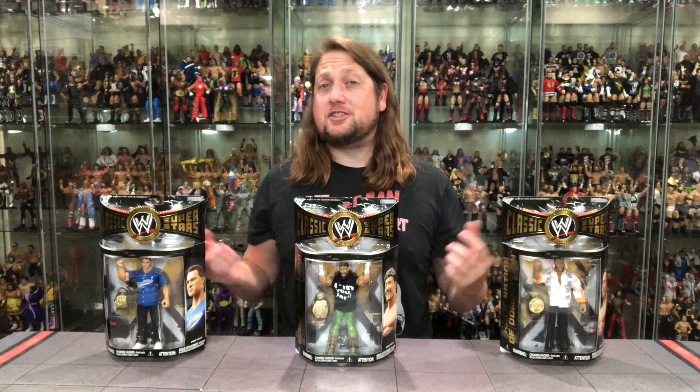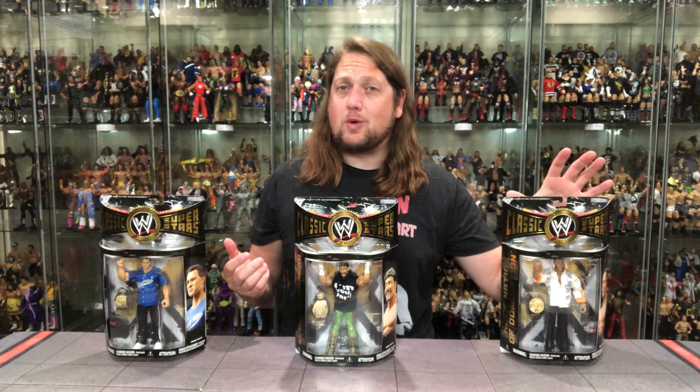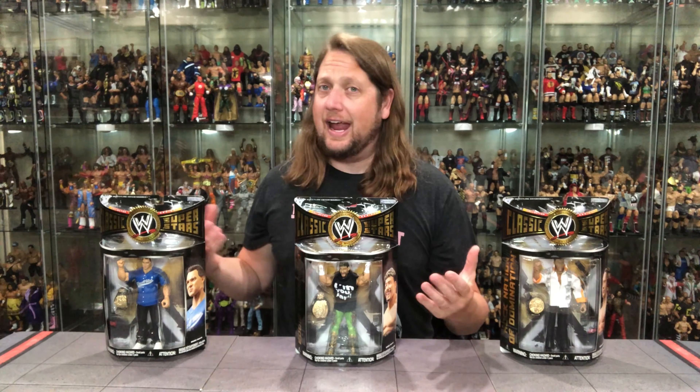Today on the channel from Jax Classic Superstars Series 17, we've got The Rock, Eddie Guerrero, and Shane McMahon.